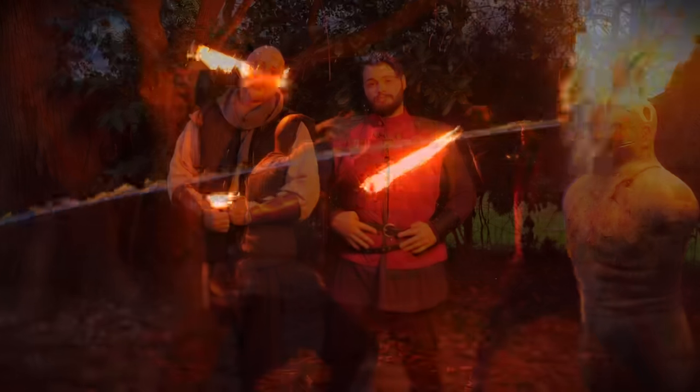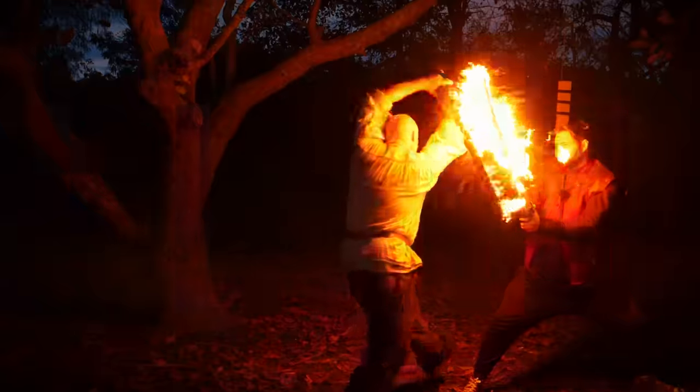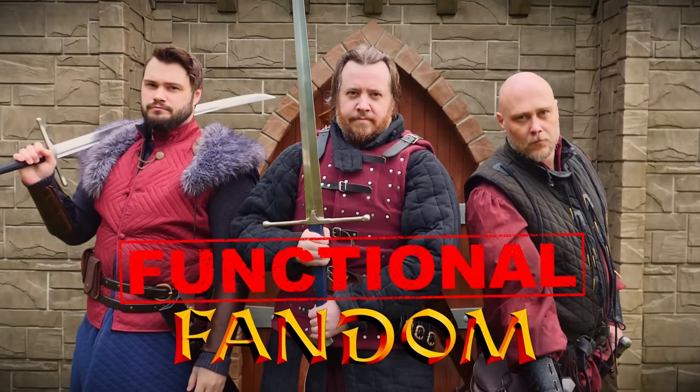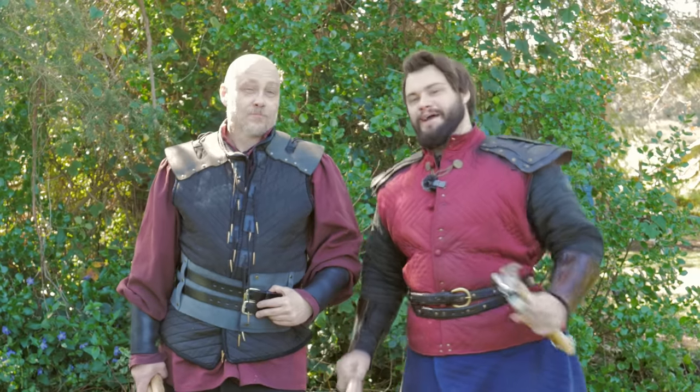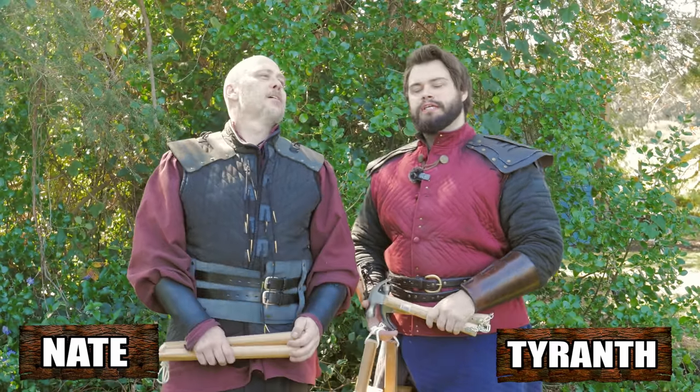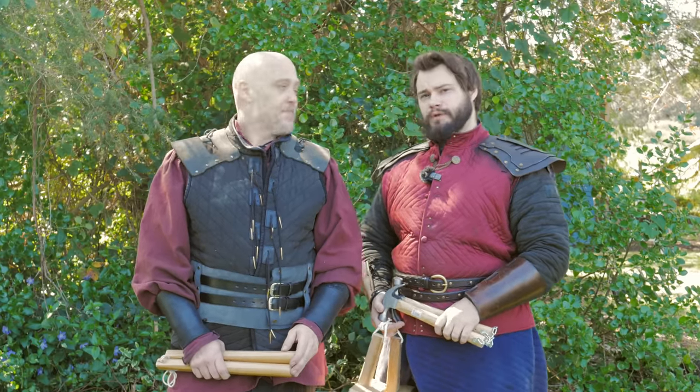We're what you call professionals. Greetings, I am Tyron. Greetings, I am Nate. And today we are going to be looking at a weapon that is one of Shad's most reviled. He does not like this weapon.